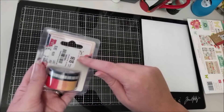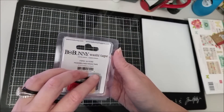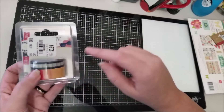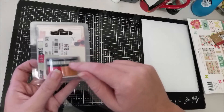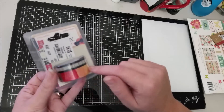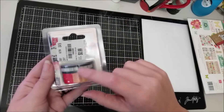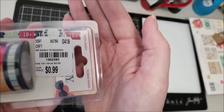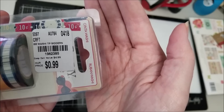I also grabbed this one by Bo Bunny from the Modern Miss collection. The reason I picked it up was because of that navy thinner washi tape that's like a film strip — I absolutely love that. The other piece is just a set of tickets, which I can take or leave, but I love that navy film strip washi. It was only 99 cents so I figured it was a good deal. The number is 1962385.